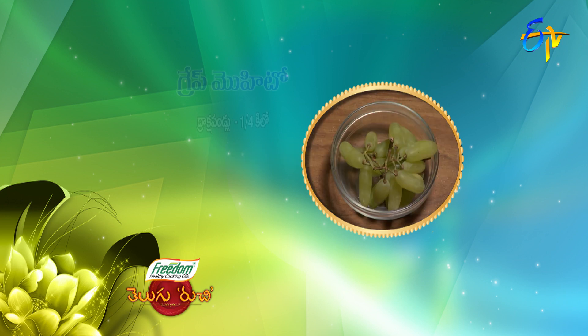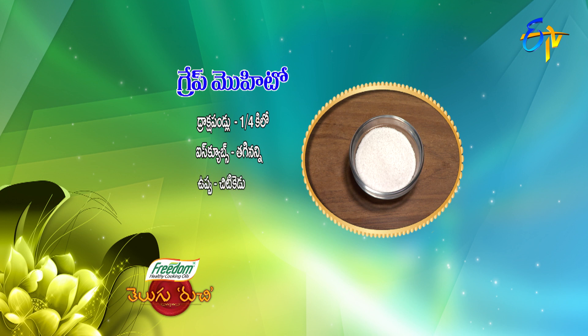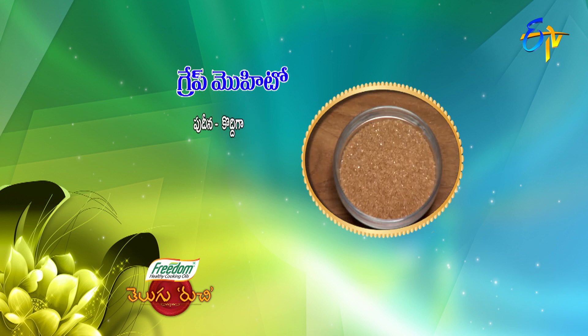Grape Mojito recipe: Kavalsna 16, Draksh Pallu 10 kg, Ice Cubes 1 tablespoon, Pudina 2 tablespoons, Brown Sugar 2 tablespoons, Kavalsna 10 kg.